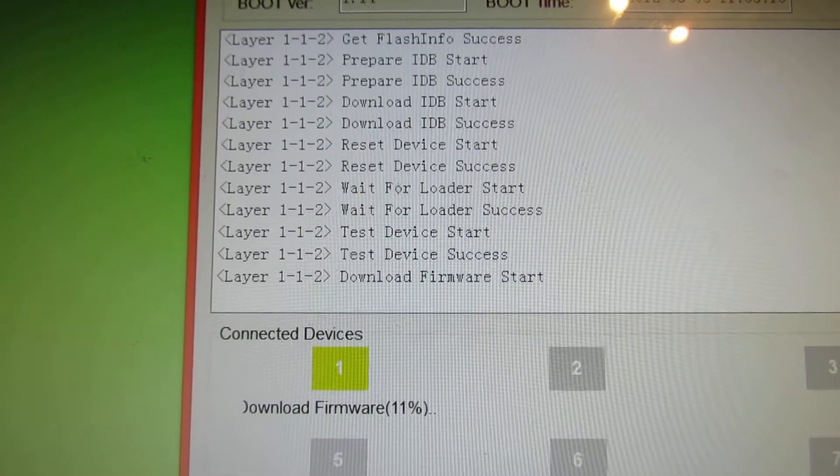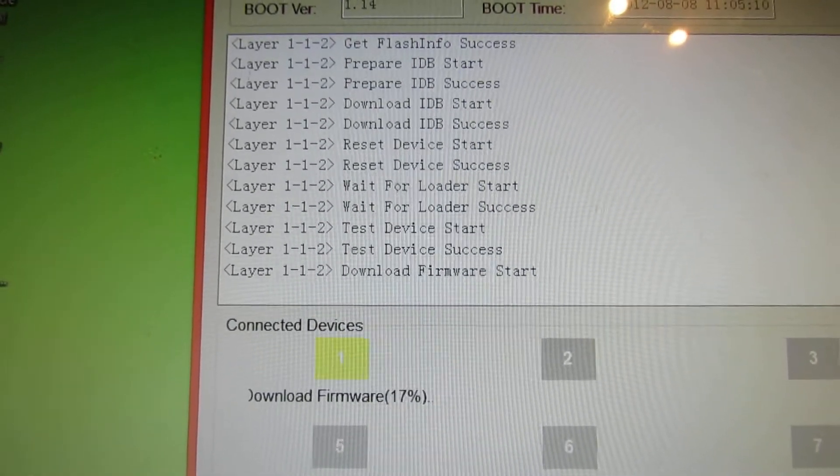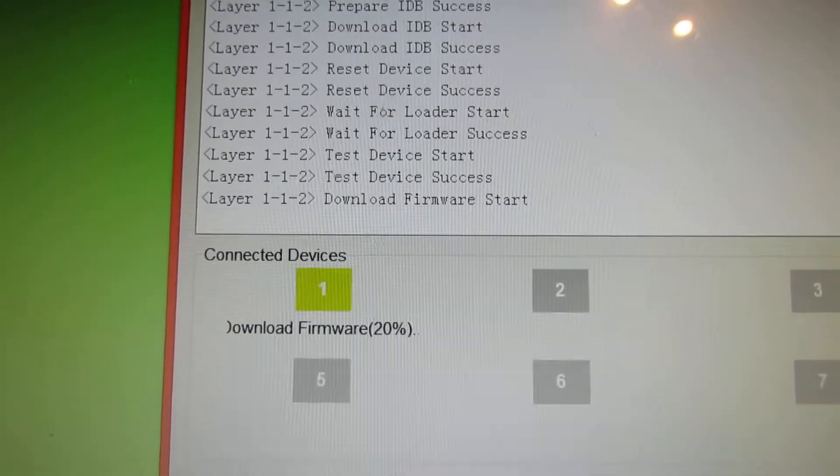You have to wait a few minutes till the whole process will be done.